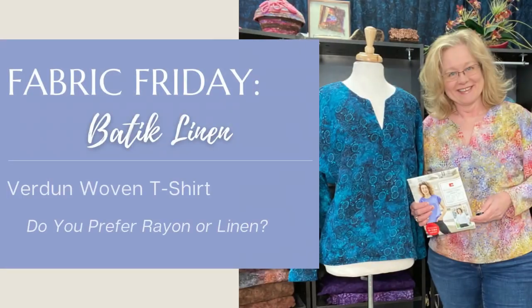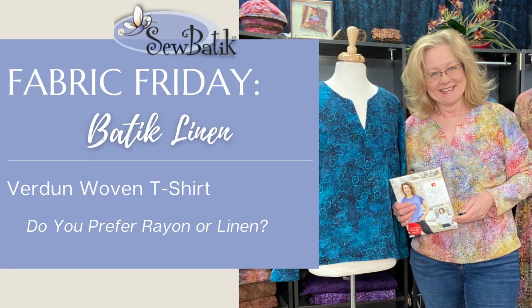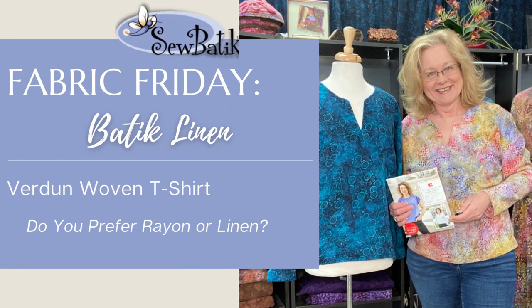Hi everyone, it's Diane with SewBatik and today is Fabric Friday. Today's going to be a lot of fun. We're going to be talking about three different fabrics: our rayon, our linen, and a little bit about our 115-inch wide batik cotton.